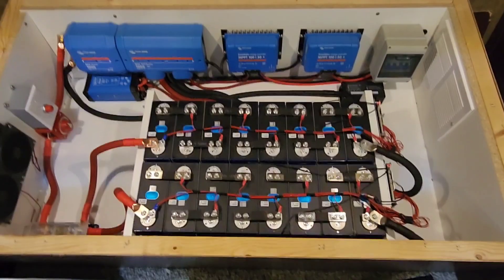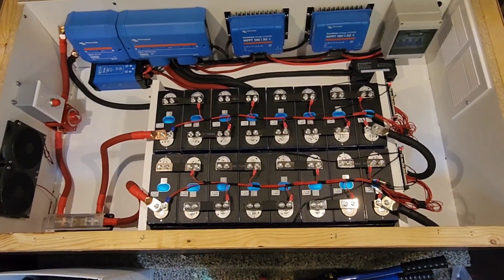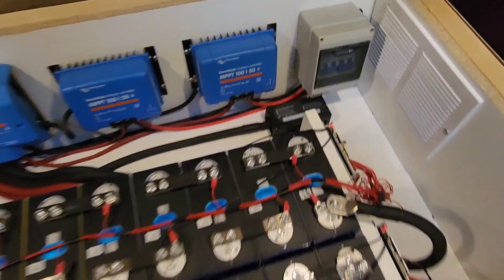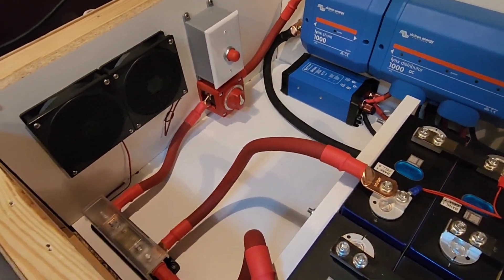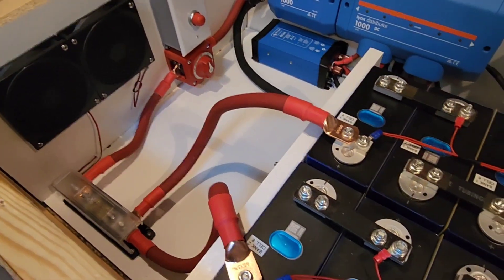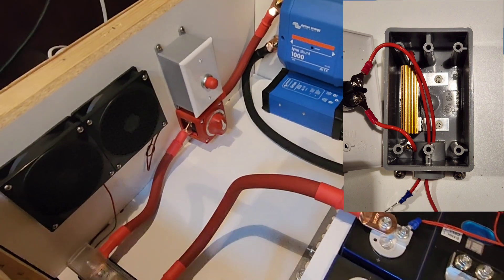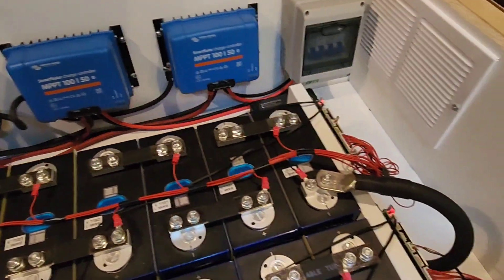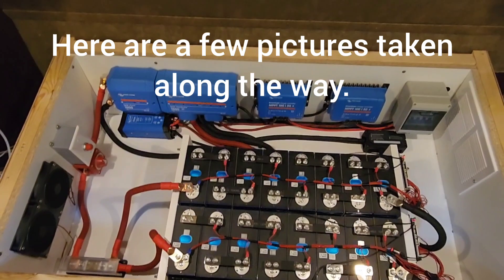The battery slash control box here is close to being done. I still have to get the Cerbo GX installed on this wall over here. I already got ventilation coming in from this side, got all my wiring — everything's wired up. The fans are not wired up because the Cerbo's not in yet; that's what's going to run the fans, but they're there. I've got the pre-charge circuit already set up with a push button. Before I get to the Cerbo and all that, I'm going to go down in the bin underneath and install the inverter.